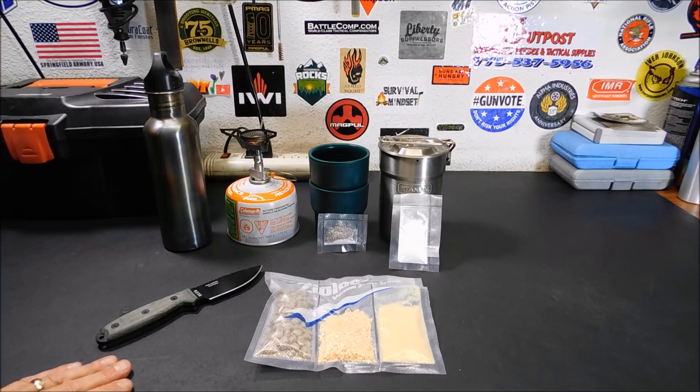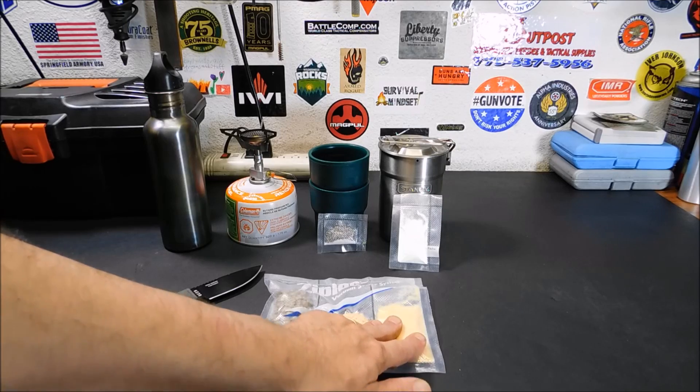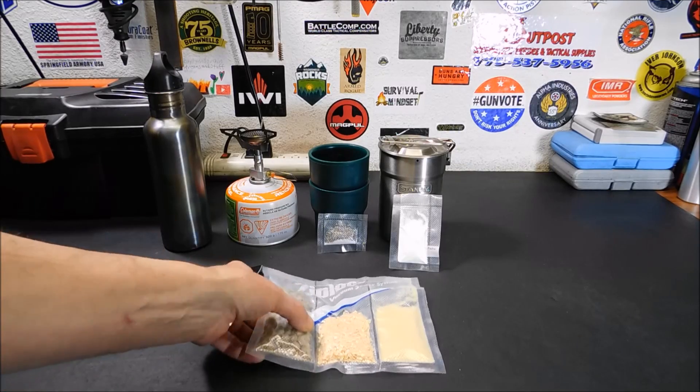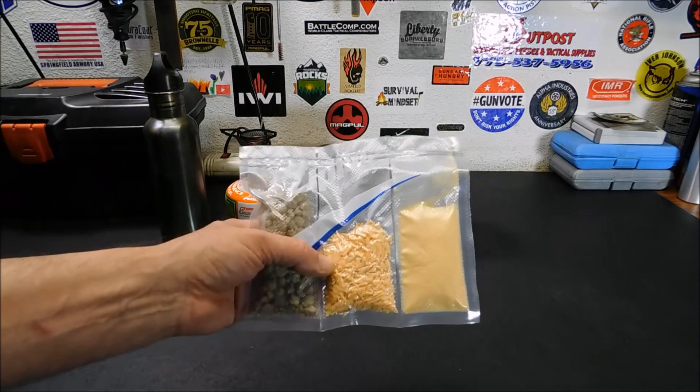I wanted to show you how simple they were to prepare. They are a little more labor intensive than your average Mountain House freeze-dried entree where you just pour the hot water in and let it sit for 15 minutes. Each item needs to be rehydrated, but it's extremely simple and the cost savings are incredible. So if you do a lot of backpacking or hiking, or if you want to set up your bug out bag with some freeze-dried entrees and want to do it cheap, you can do it that way.